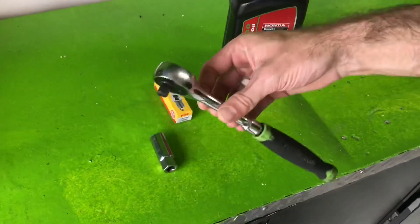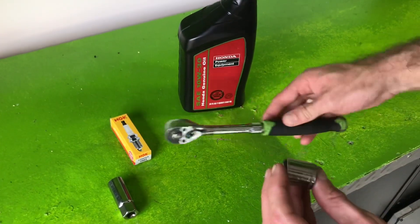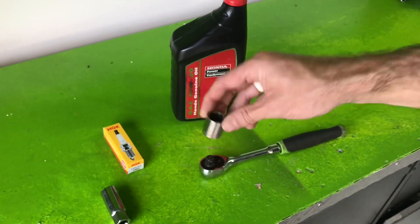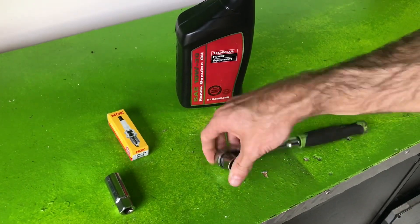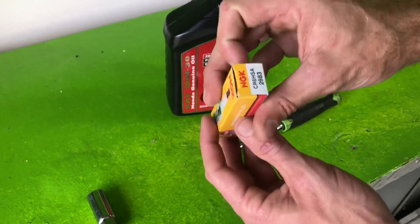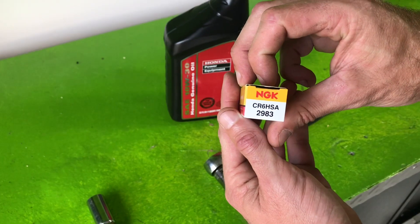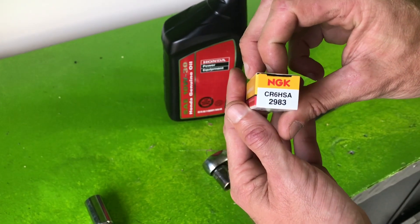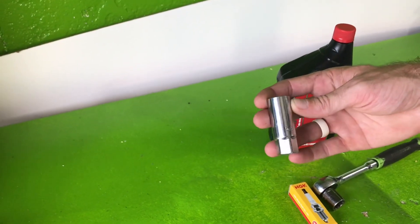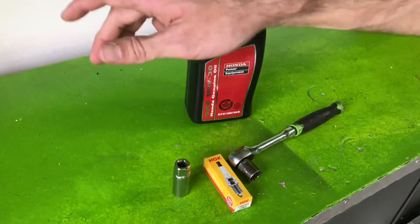You're also gonna need a ratchet — whatever kind you want to use, that doesn't matter. I'm using some cheap Harbor Freight stuff. You'll need a 17 millimeter socket to take off your drain plug. As far as the spark plug change goes, you need to buy a new spark plug — the part number is CR6HSA2983. I think it was like four or five bucks. You'll also need a 5/8 spark plug socket. That's all the tools you need.